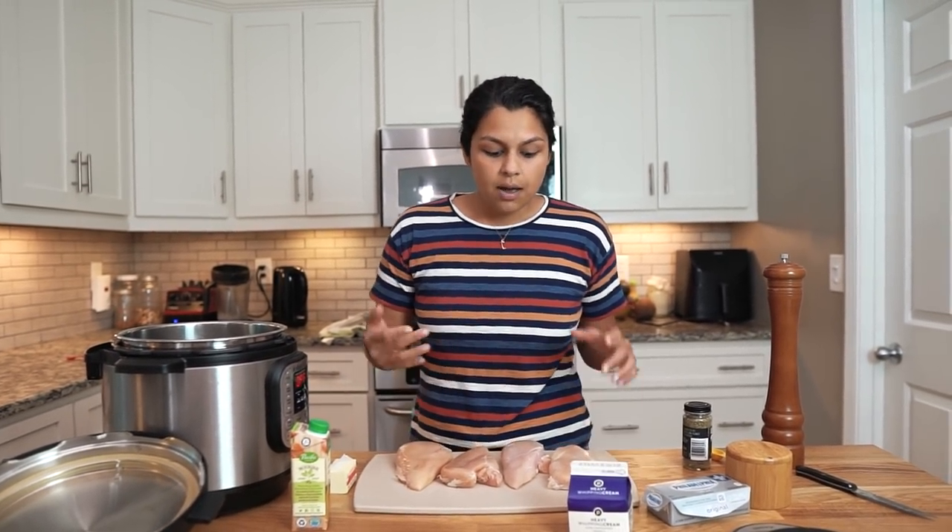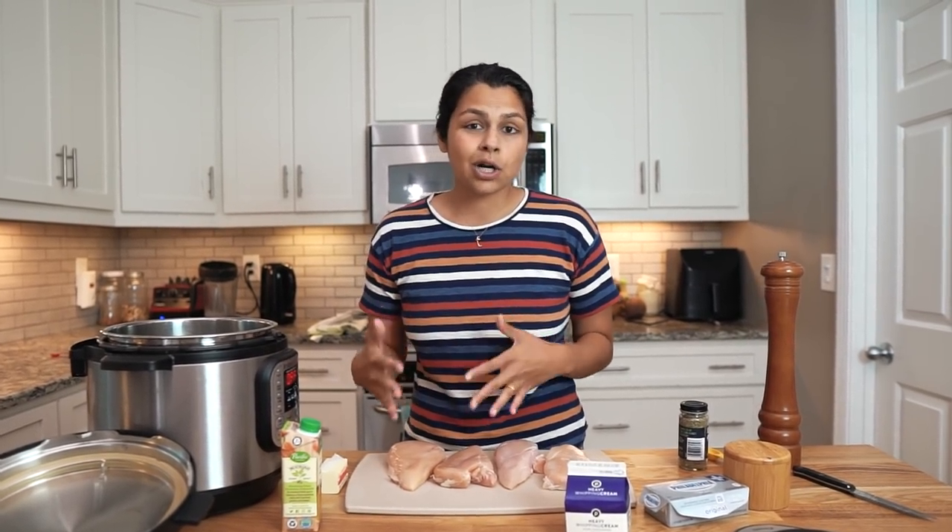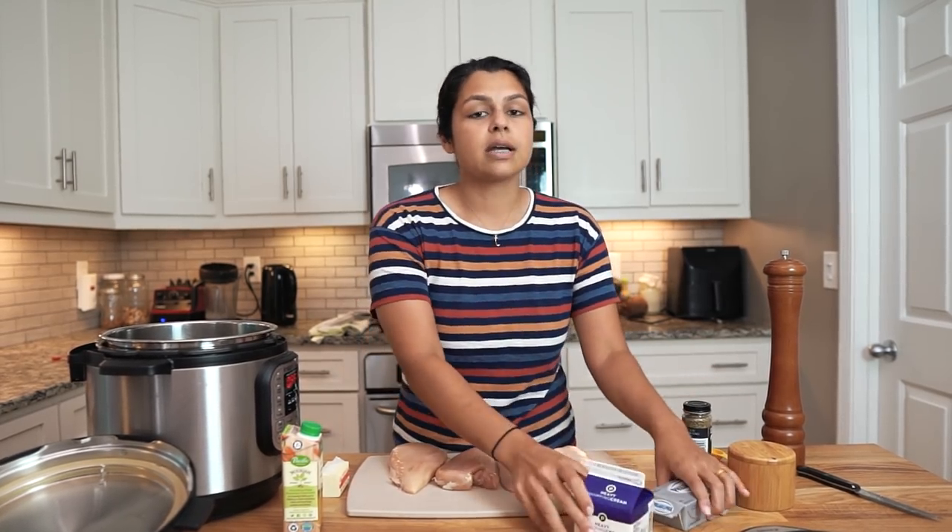Today we're going to be using chicken breast. You could definitely use chicken thighs, but we thought chicken breast would be a good route since it is high in protein, and we're going to offset that protein with a lot of fat from that creaminess using some cream and some cream cheese.